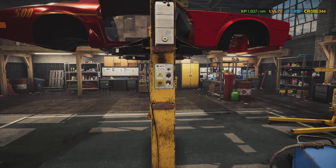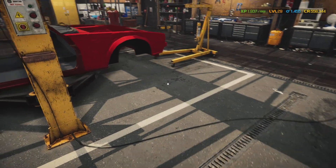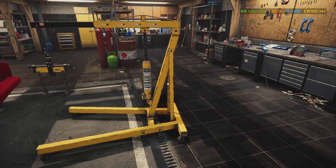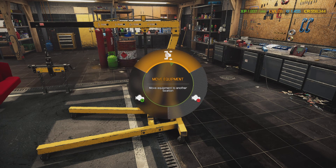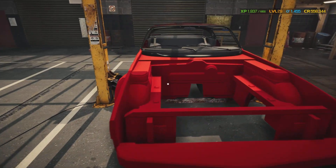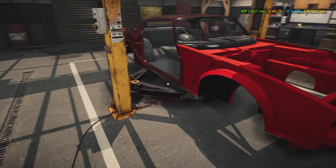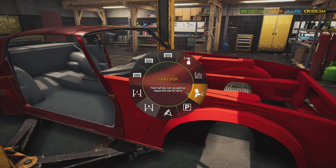All right, let's drop this son of a gun down — we're gonna pull that motor out. Move that over there. We don't want to put the motor in yet — we're gonna move this car over so it's right handy when we need it, because right now we're gonna bring it over to the paint shop. We're gonna get her all spiffed up.